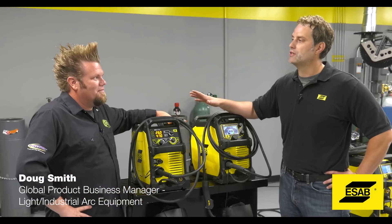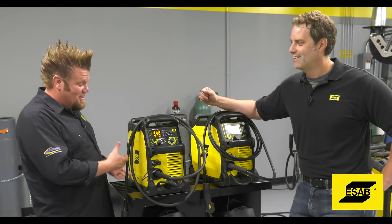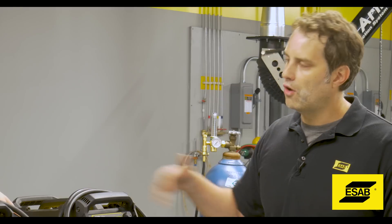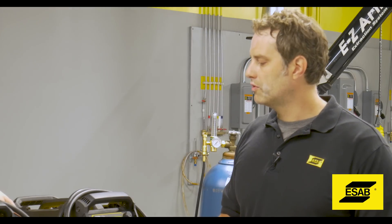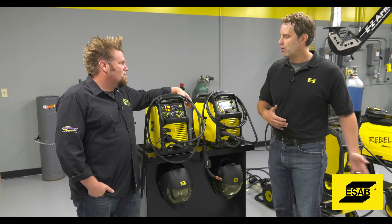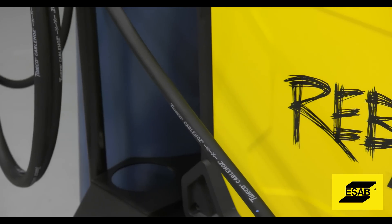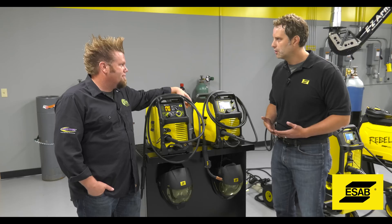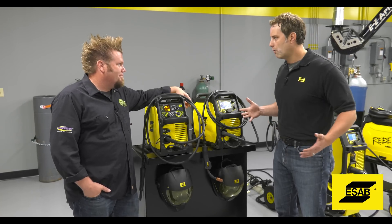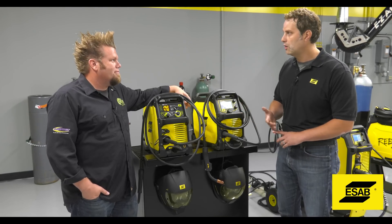We've done a tremendous amount of work to revamp the whole compact range. For those who don't know what a compact welder is, a compact welder means that the wire feeder is inside the machine. We really focused on the customer and solving his problems. One of the biggest problems these guys had when going out in the field is they have no clue what they're going to run into, so they have to bring either three or four machines with them to solve all their problems.